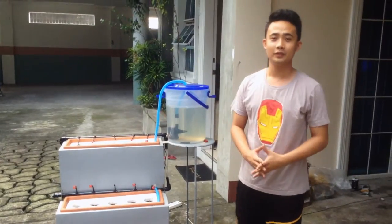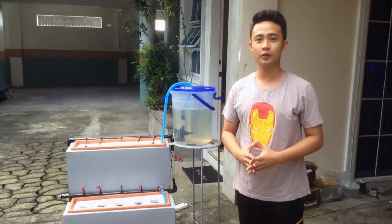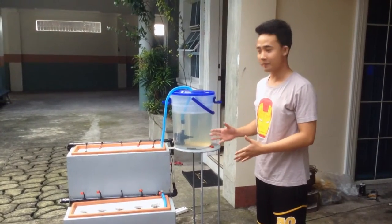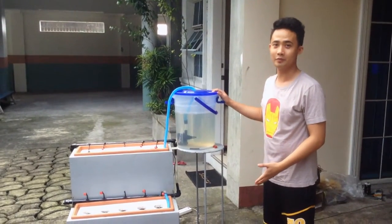Good day everyone. Today, I will discuss to you our parts of our project: Arduino-based hydroponics with GUI monitoring.